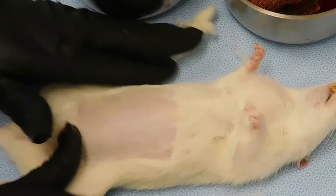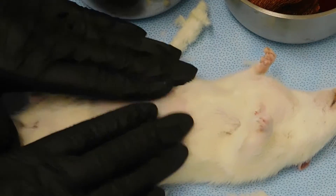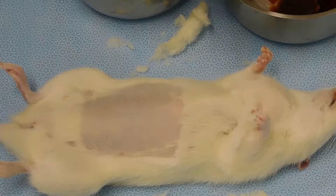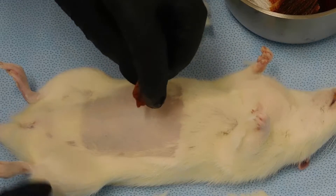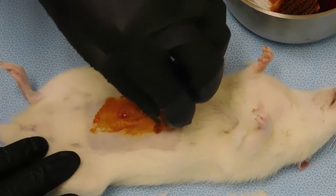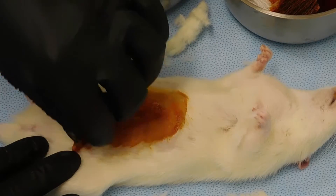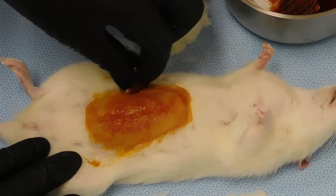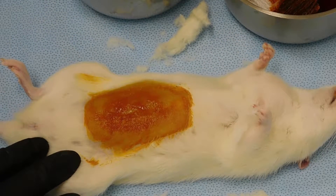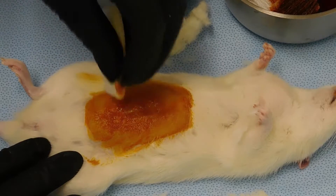Disinfect the shaved area by alternating three applications of a surgical scrub and 70% isopropyl alcohol. Start by placing a sterile gauze square dipped in the scrub solution at the center of the clipped area. Scrub the skin from the center outward using a circular motion.